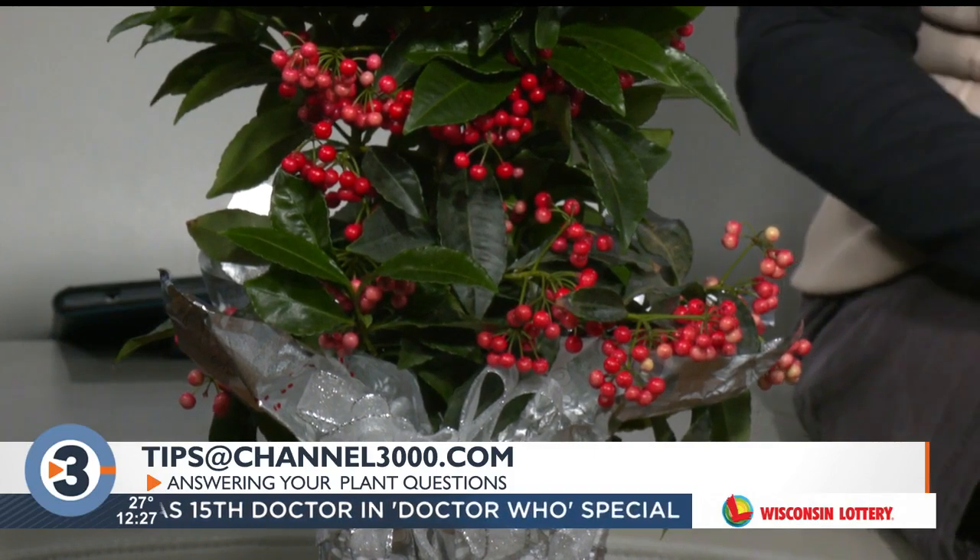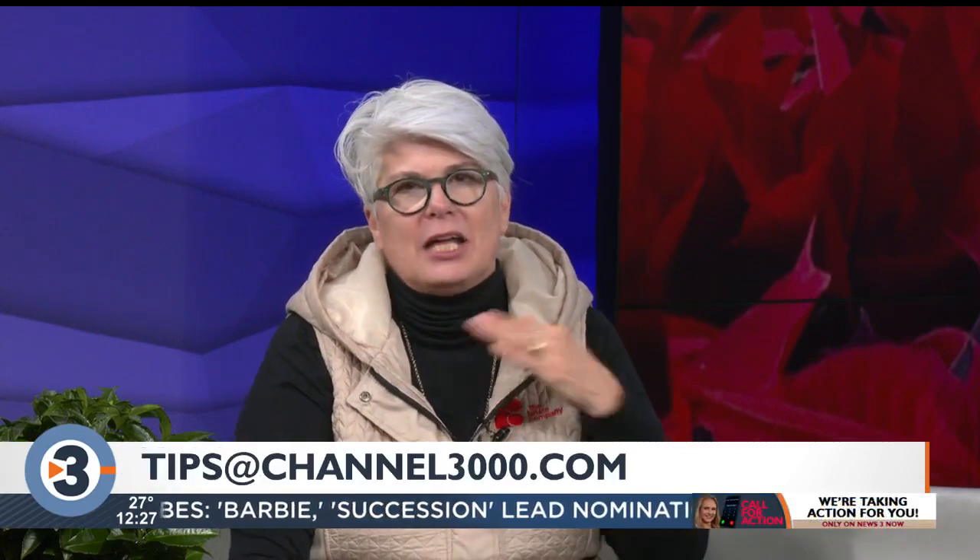Let's talk about holiday plants for a minute. Everybody always gets holiday plants like poinsettias, amaryllis, cyclamen, and Christmas cactus, of course. We can talk a little bit about care to get those going so they look really great through the holidays. Let's start with poinsettias — poinsettias like a warm spot, lots of sun.